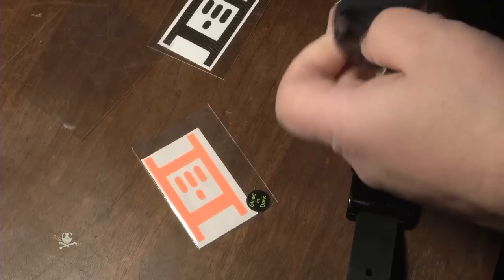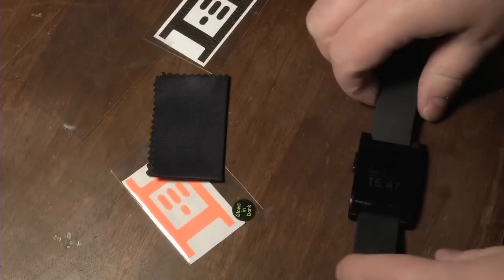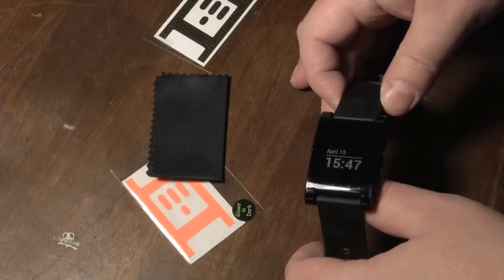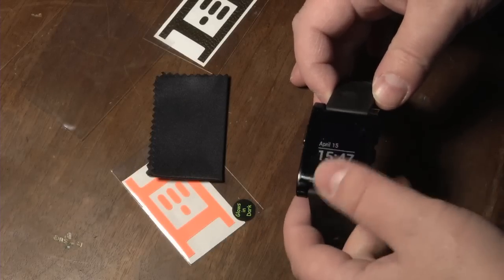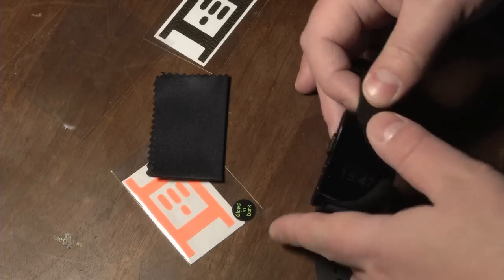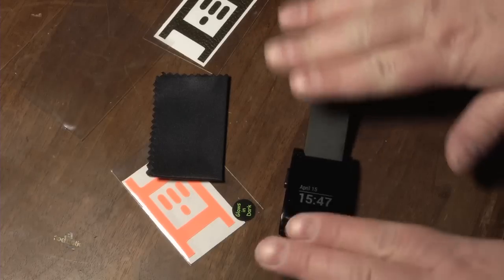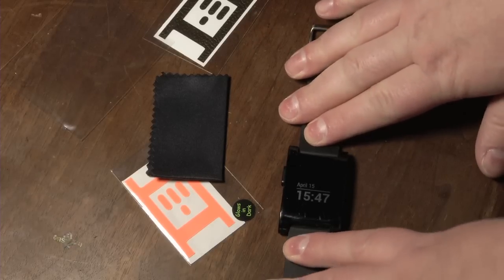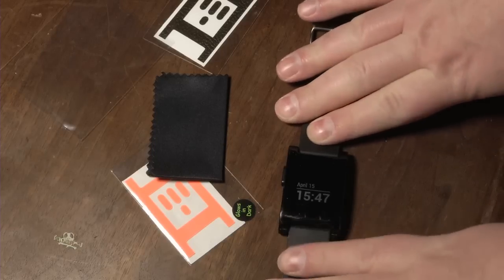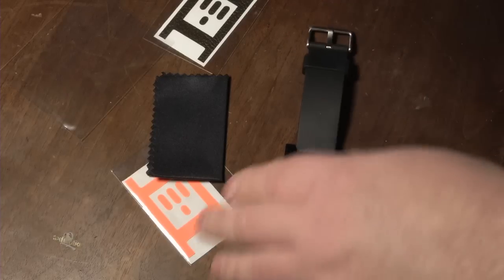I've been very happy with this Pebble watch. I've had it for a little more than a month and I've already got some scratches on it — a little dirty, but you can tell there are scratches. This watch just keeps getting better: updates keep coming out, more apps keep coming out. This little thing is just getting better by the day. I love this, but we want to protect it as well.